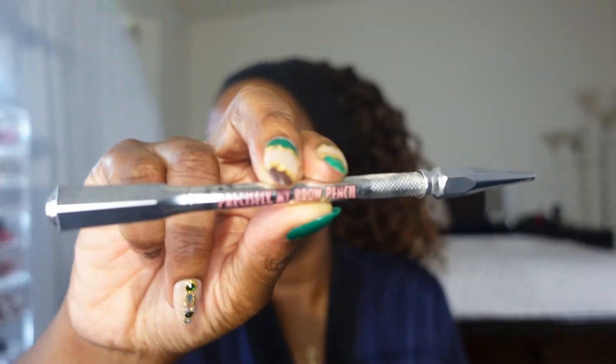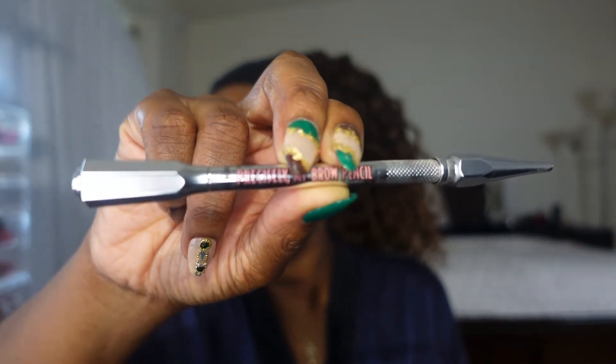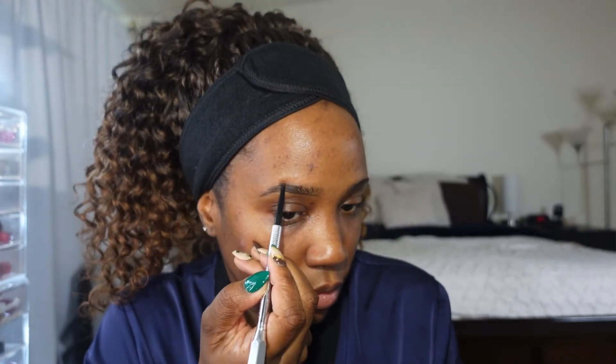Now I'm going to jump into my brows. I'm using the Benefit Precisely My Brow Pencil in the shade number 4.5. I like doing my brows first just so I can clean up around my brows once I am done. With a very light hand I like to outline the bottom of my brows and then draw a light line on the top of my brows. Then I'll fill them in and start to brush all of that product through my brows just to give that natural look.